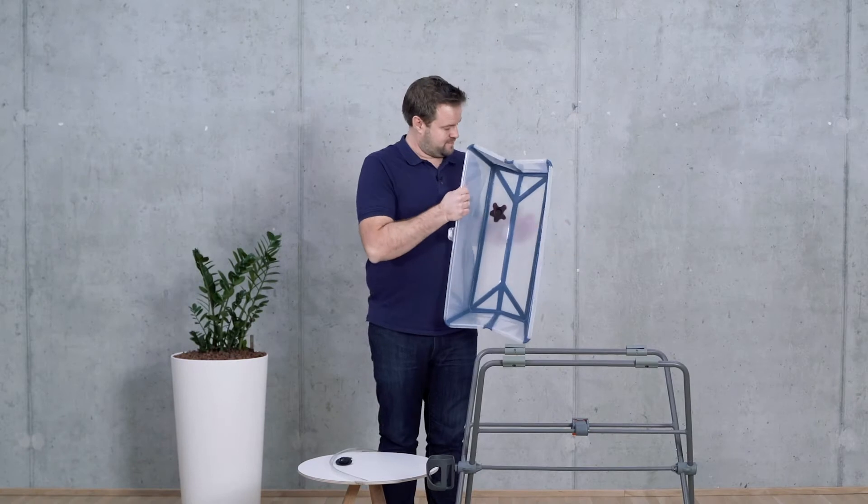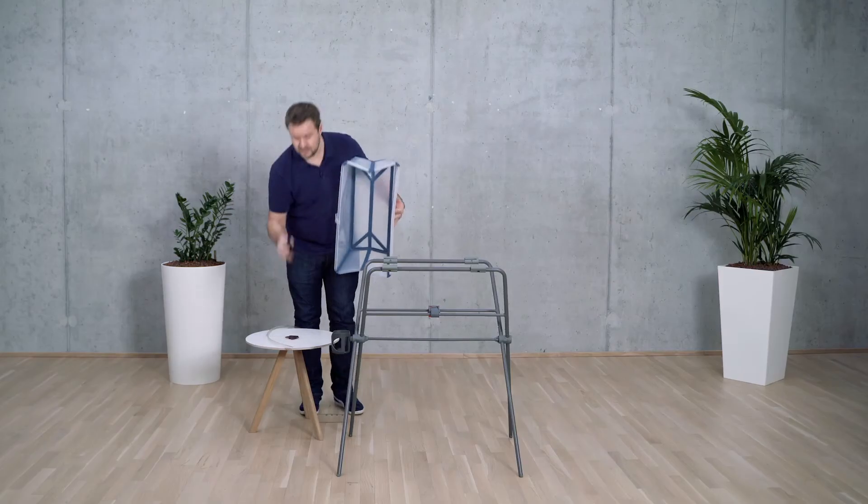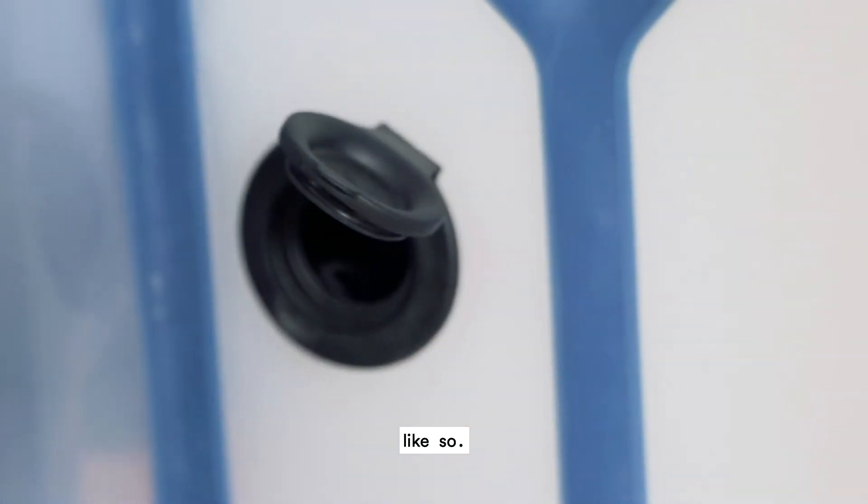You take out the heat-sensitive plug that is already in the Flexi Bath and replace it with the new plug, like so.